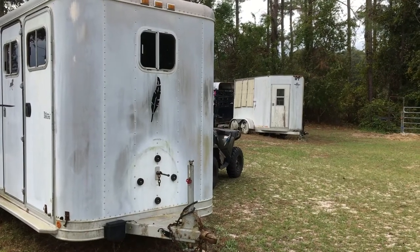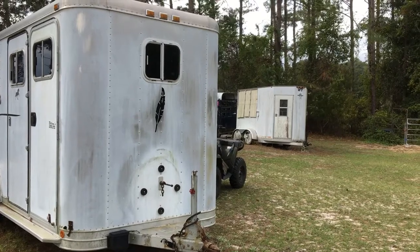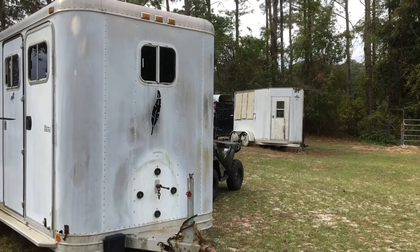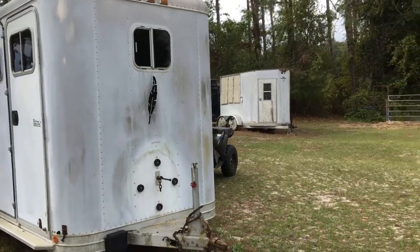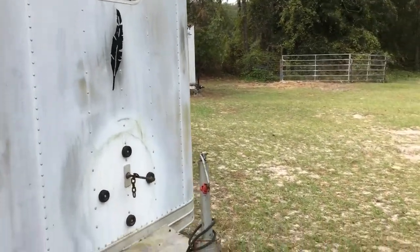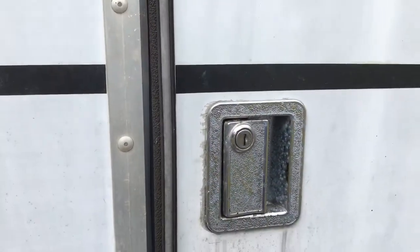Hi everybody. Fix it with Wendy here. I got this horse trailer — a Featherlight bumper pull, it's a 90-something — and what we're going to do today is check out these handles here.